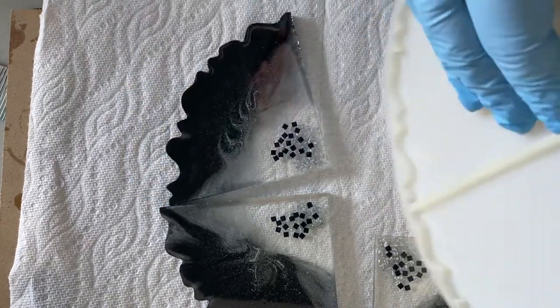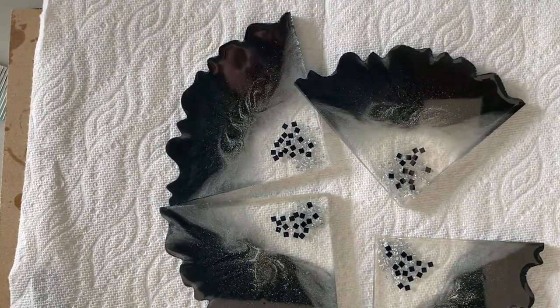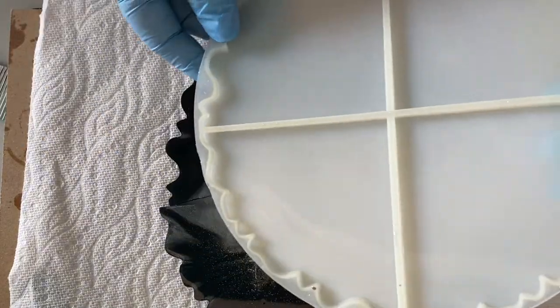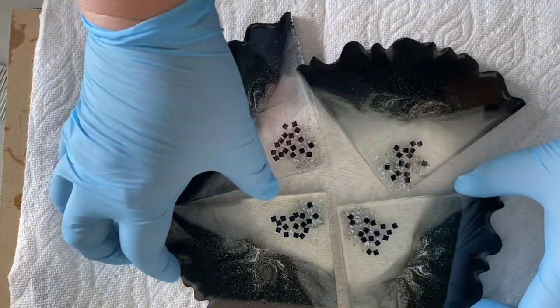I have used this mold probably a dozen times, and it's just an inexpensive mold from Amazon — probably around $15 to $20 at most. And it's still in really good shape, so I'm pretty happy with that.